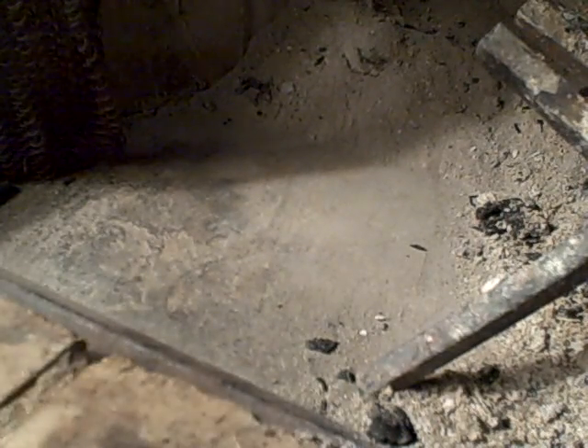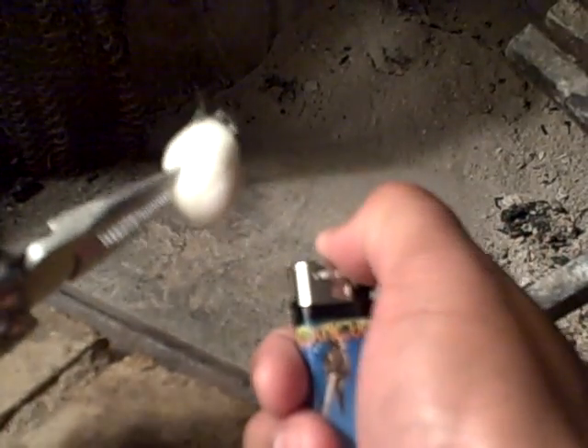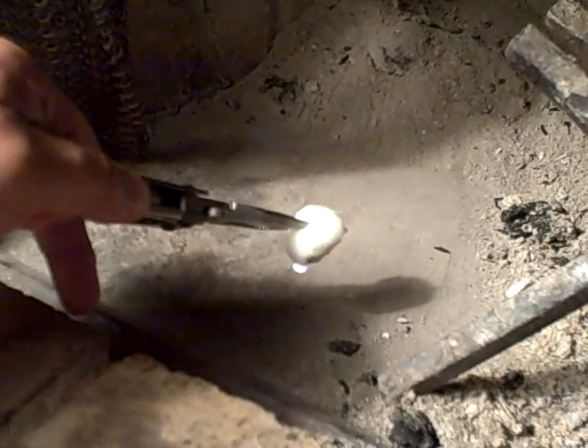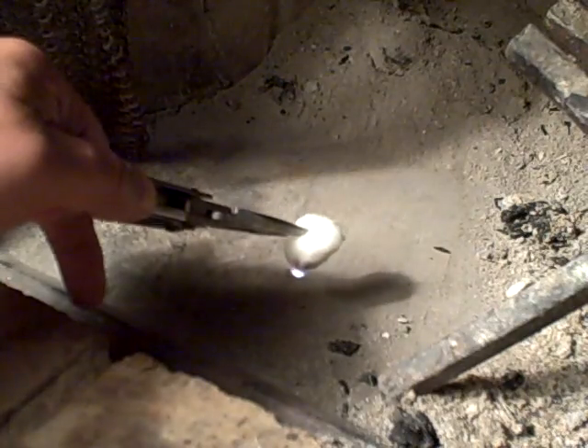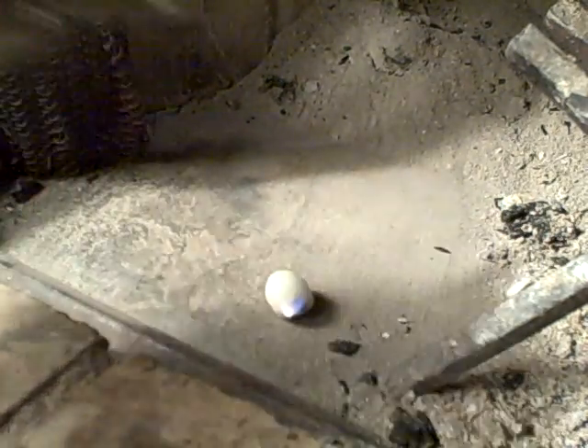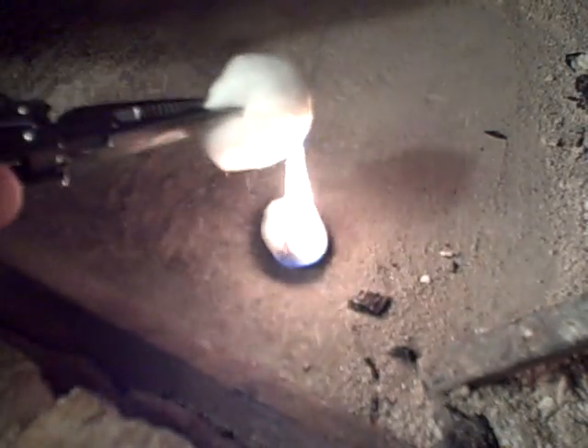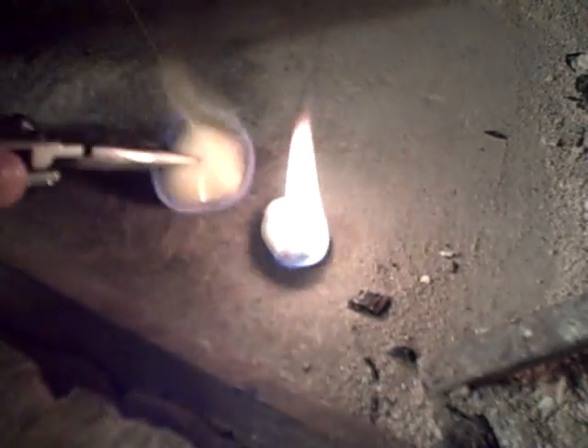So let's set fire to this one first. I'm going to set that there. I don't know if you can see the flame — let me move it a little bit closer. So that's the one that's been soaked in Vaseline. Now I'm just going to take the one that hasn't been soaked and set it here.